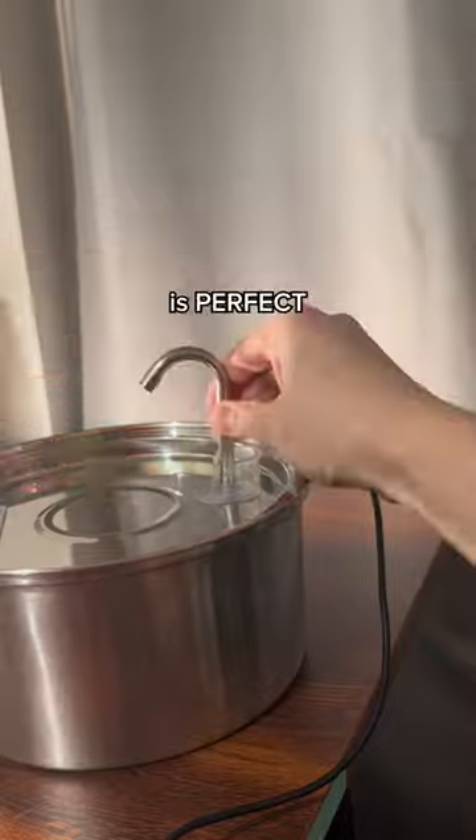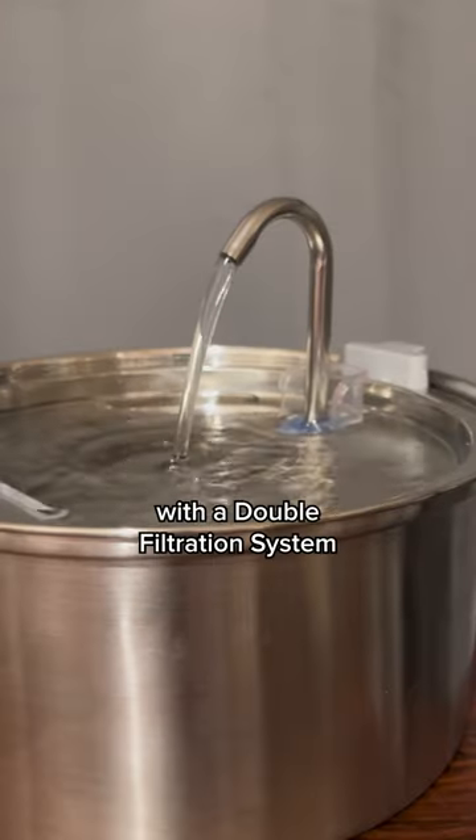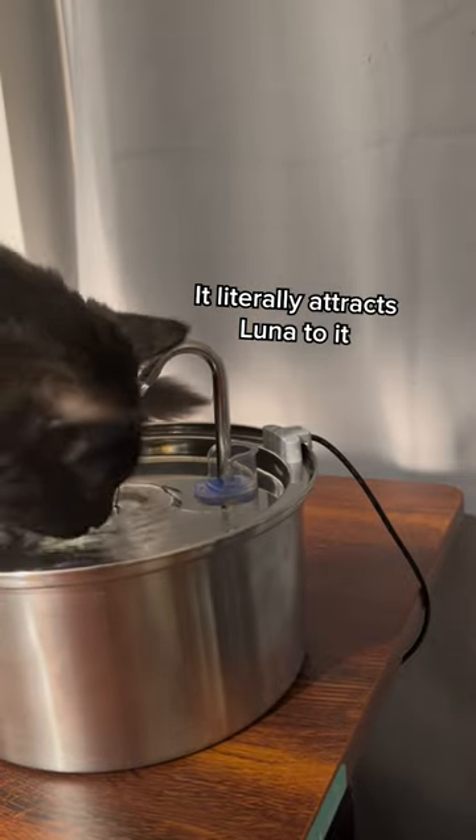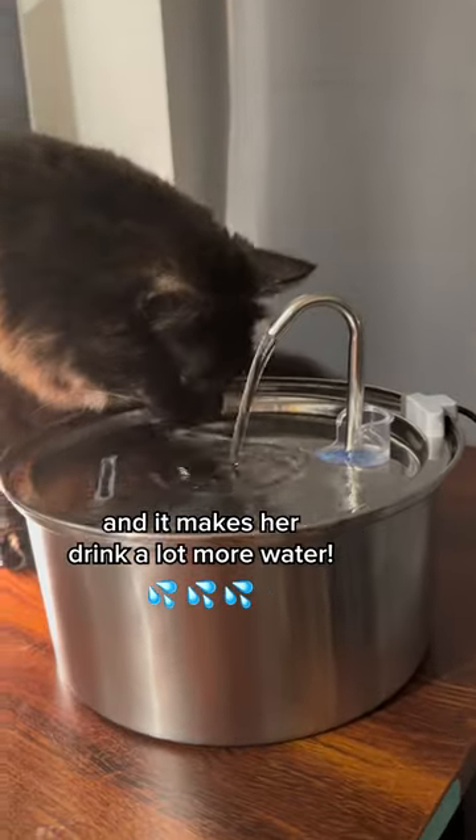Kitty Spout's stainless steel water fountain is perfect because it's made from quality materials with a double filtration system that makes the water crystal clean. It literally attracts Luna to it — she's so interested in it and it makes her drink a lot more water now.